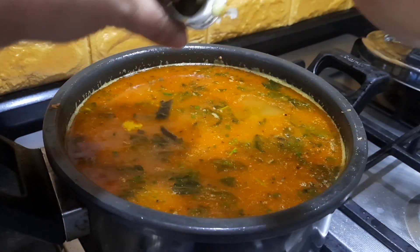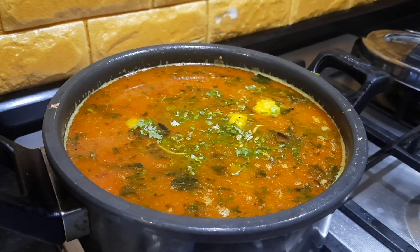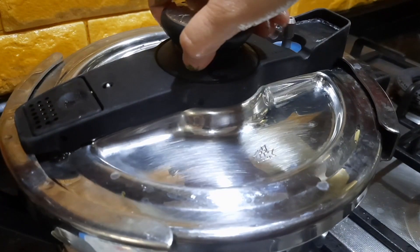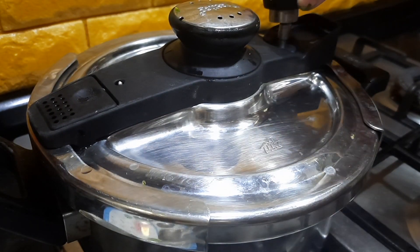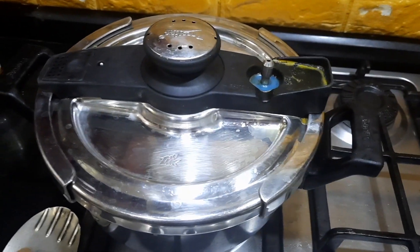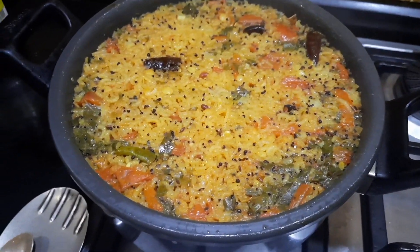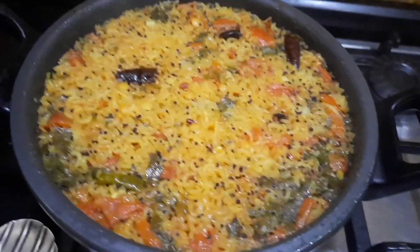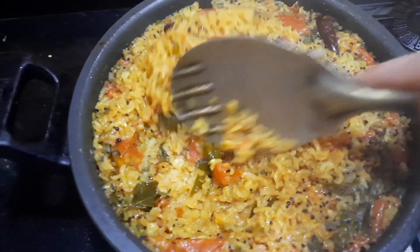Finally I'm just going to add some ghee and coriander leaves, and we're going to pressure cook this for about two whistles and then keep it in simmer for about five minutes. After two to three whistles I'm opening the pressure pan — yes, it's perfectly cooked!